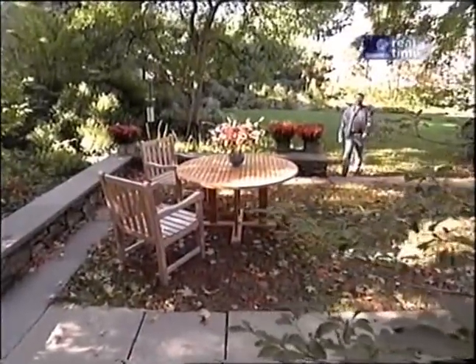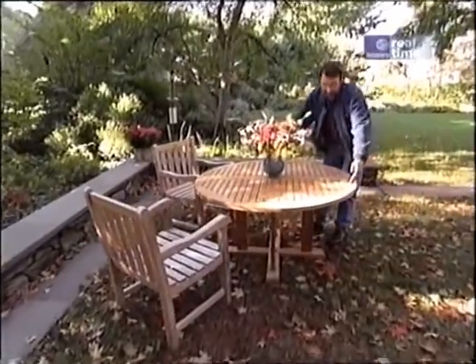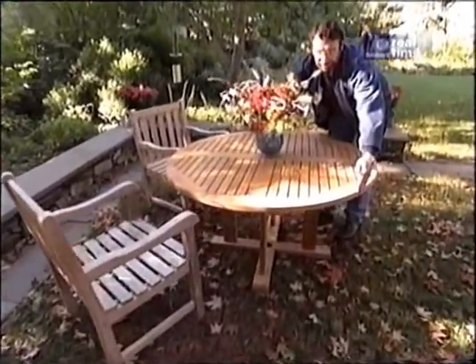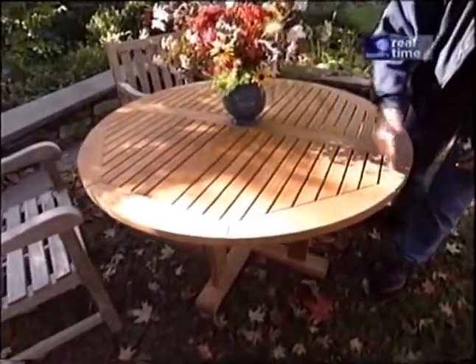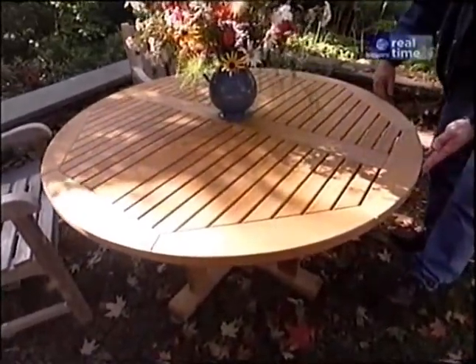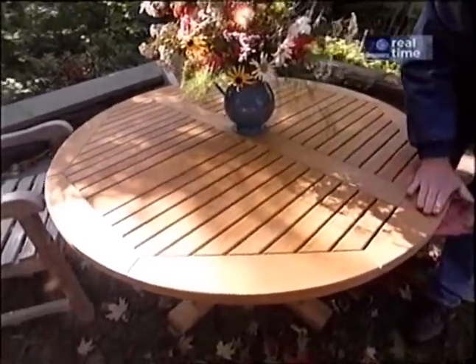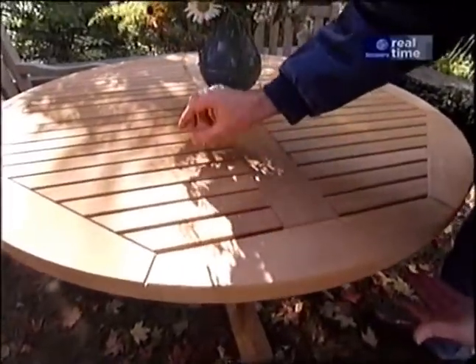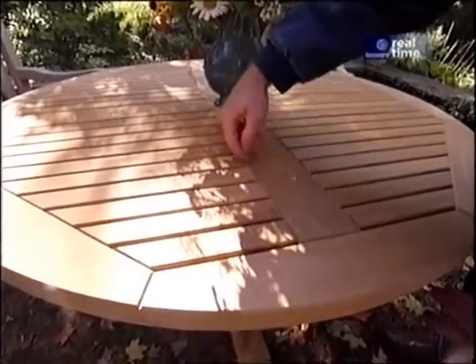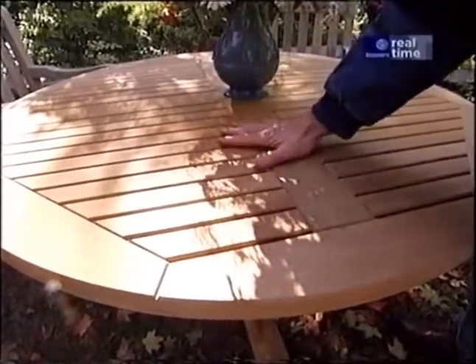Here's the table I wanted you to see, set in the garden of a friend. It's a teak table about 51 inches in diameter. There are eight segments which form the perimeter and then there's a cross in the middle of the same thickness as the end pieces, joined together with mortise and tenon. Then there's a series of thinner slats set in a groove and spaced so the water can go through and the table can dry.